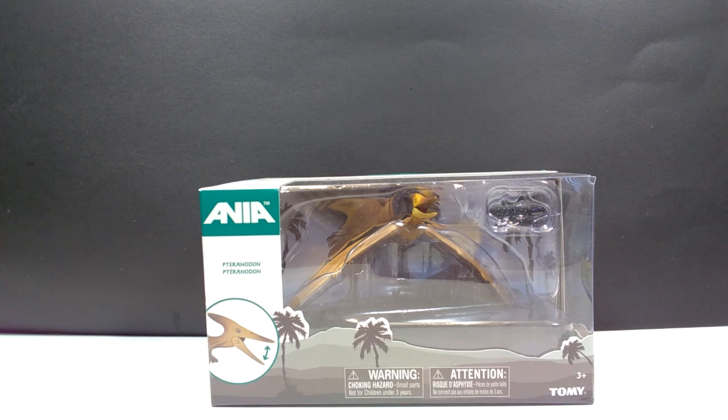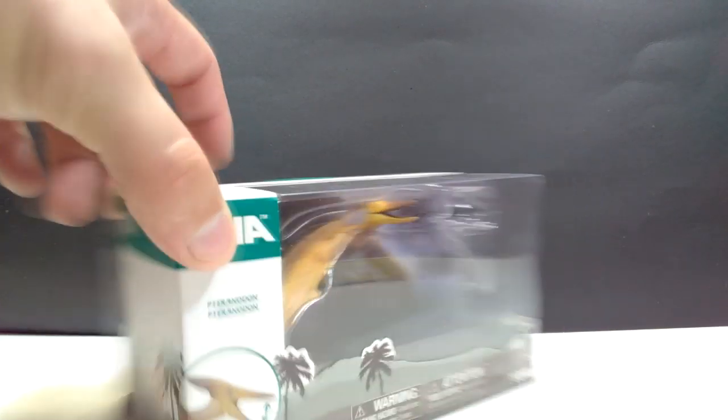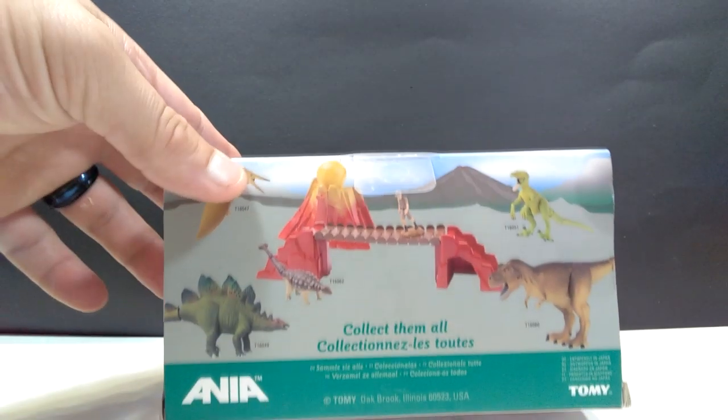So once again, thank you Keith for sending this over to us to review. But without further ado, instead of sitting here staring at it in the box, we're going to go ahead and break this Pteranodon out of the box.